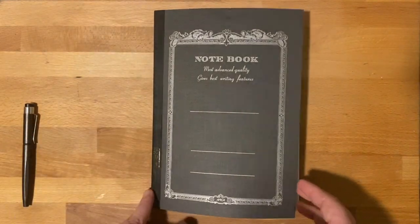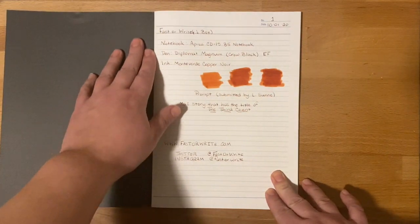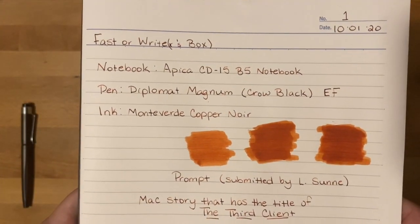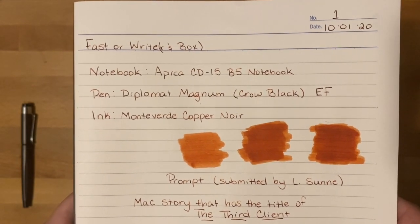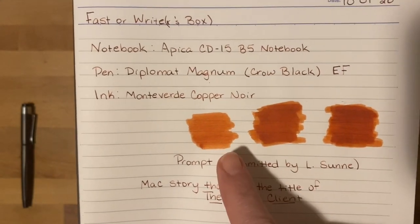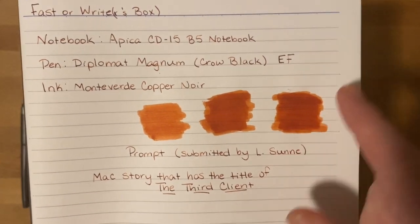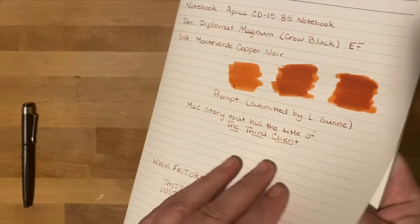At the start of each notebook you're going to see all the information I told you, along with the prompt and who gave it to me. So as you can see, if you're really wanting to know my different tools this month, that's what we're using. And you can see with these inks — that's one pass of the ink, two and three. For writers, many of you won't care about this. For fountain pen lovers, you're going to want to know about that.